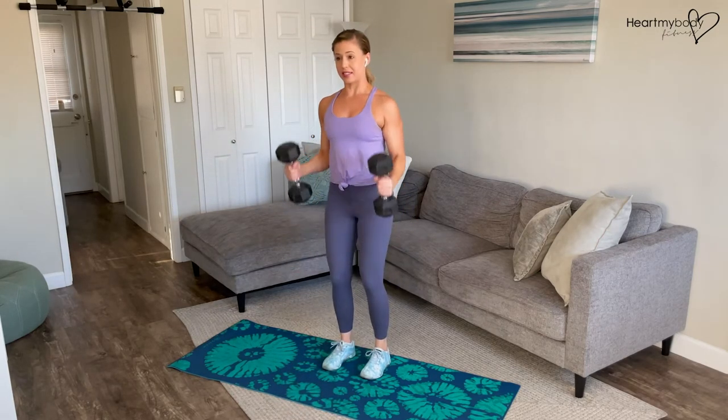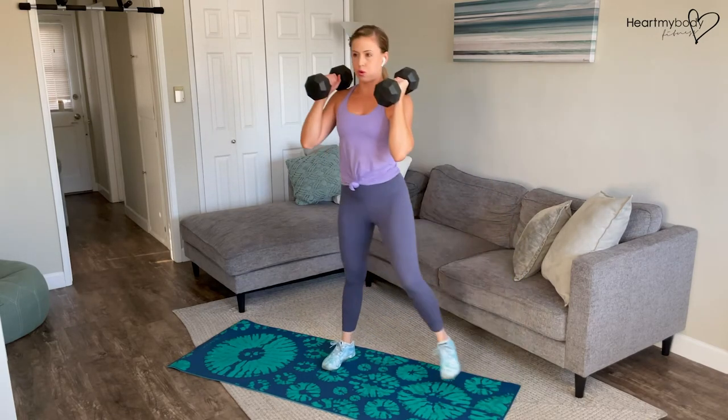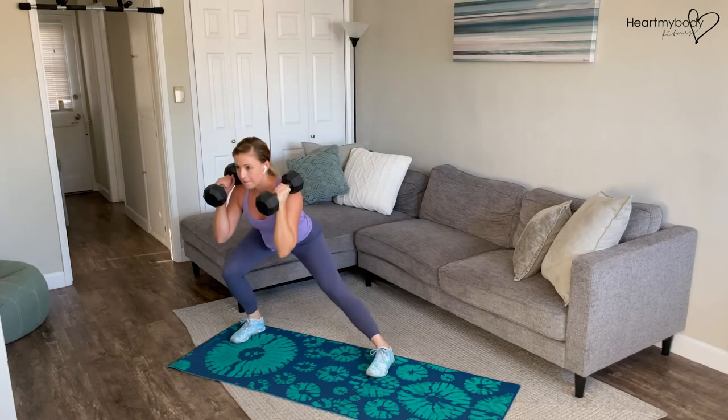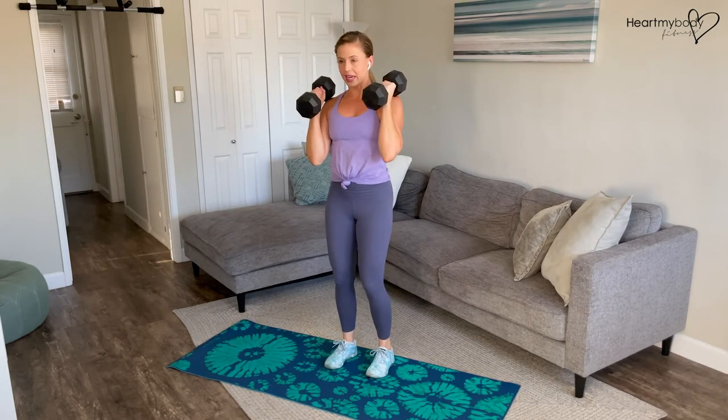Okay, let's add the dumbbells to this. Step it out, back to center, press, switch sides. Big step with control, keeping our core engaged.